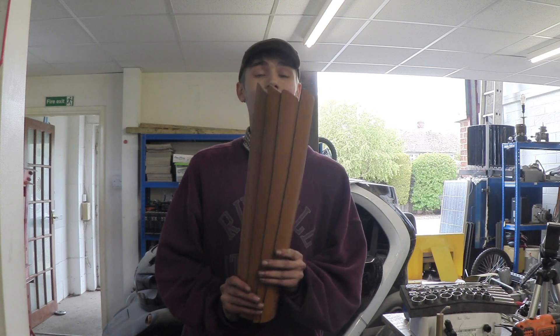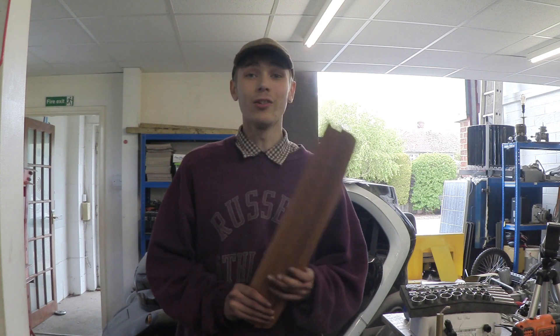The idea for this is to turn it into a wind generator, and I've never actually done one of these before. I'm going to be using these blades which Rob actually made. Let's get this out of its case and take a look at the motor.